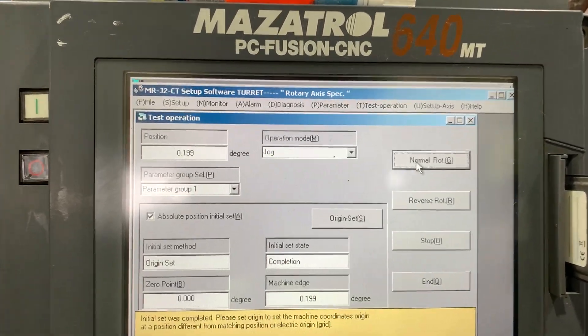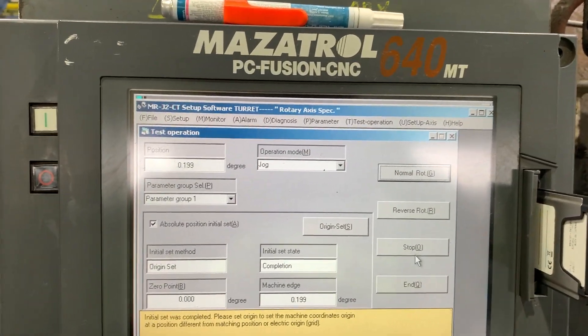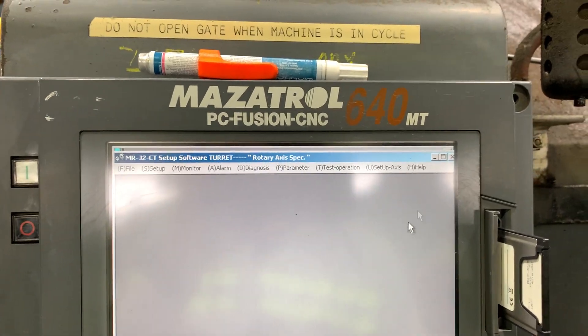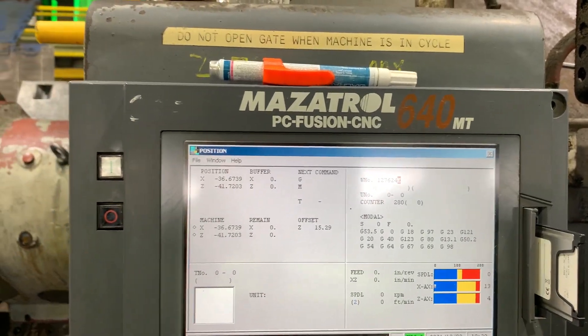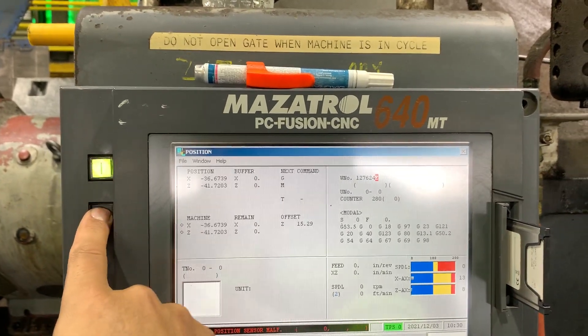Yeah — okay, there you go! Now we have to end and cycle power the machine in order to get the data. Let's clamp and then turn off.